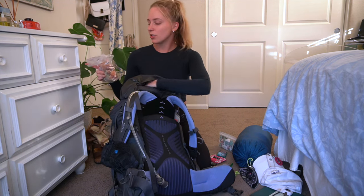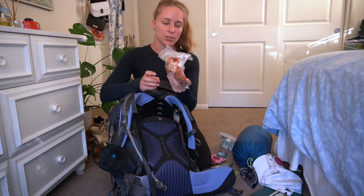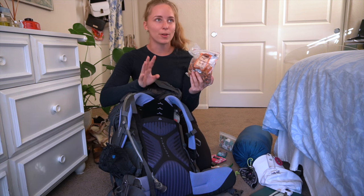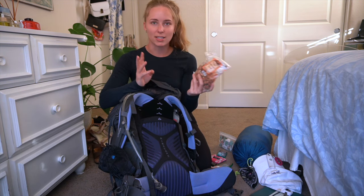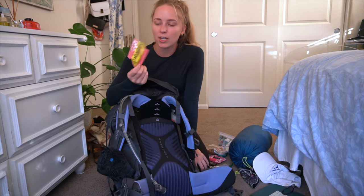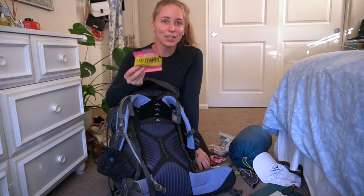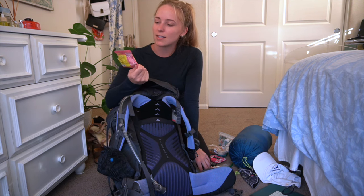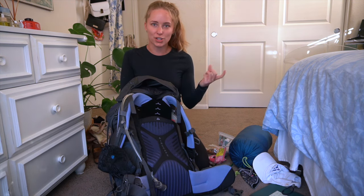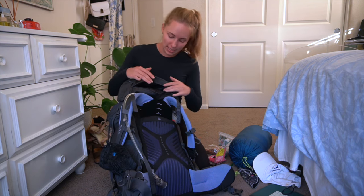Next, any snacks I might want on the trail. I made my own trail mix using a Trader Joe's sunflower seed bag and added almonds, pumpkin seeds, chocolate chips, and apricots. I actually never opened it the entire time — I brought more food than I needed. I also bought energy chews from REI for $3. I always see marathon runners eat them. I used about half the pack of the pink lemonade flavor. One of the guys on the trail gave me one of their energy gels right before a really steep climb, which was great.